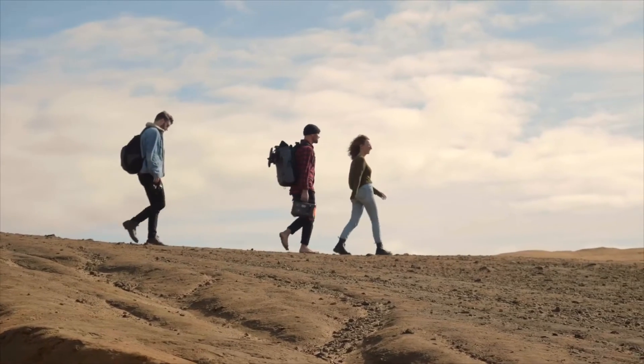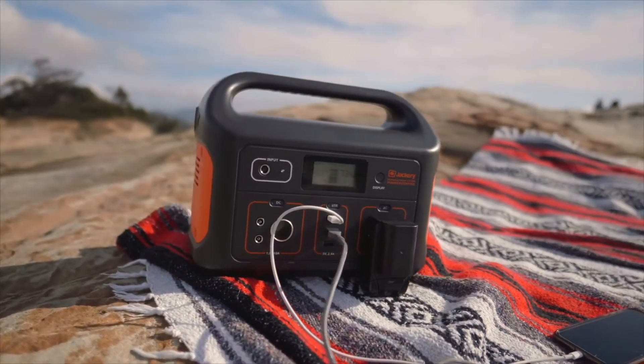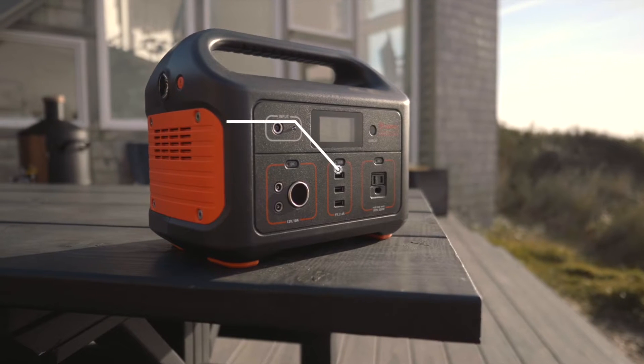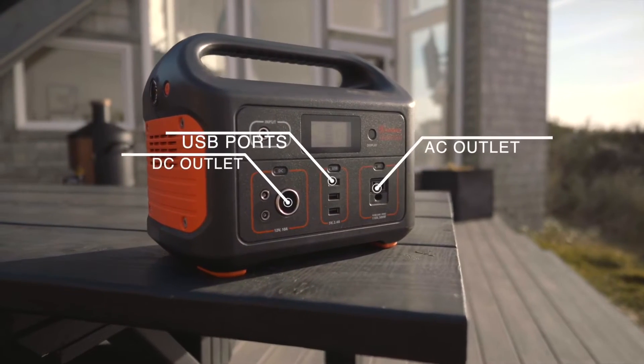The Explorer 500 weighs in at just over 13 pounds, making it easy to bring with you on any occasion. Featuring 3 USB ports, a DC and AC outlet, the 500 can charge a barrage of devices at once.